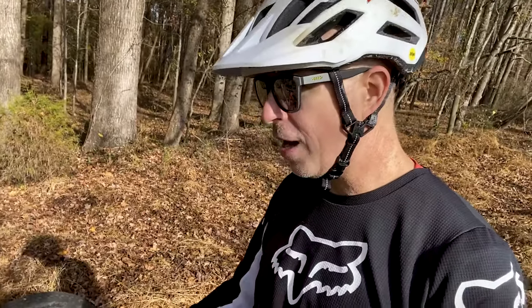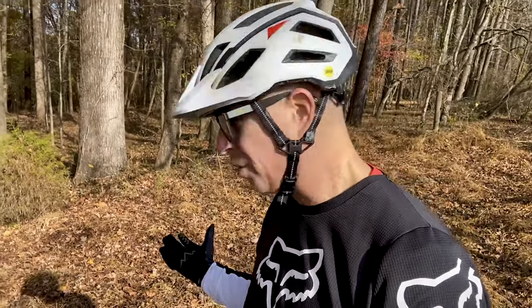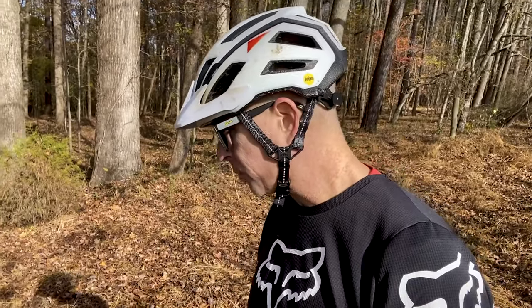I got the Ibis S35s — the aluminum 35-millimeter rims. Love them, can't complain. They've just been phenomenal. Nothing really to go wrong with them — they're perfect, tubeless ready. The bike actually comes tubeless, so you're good to go.